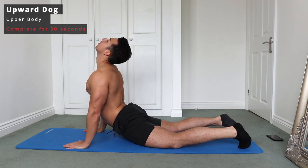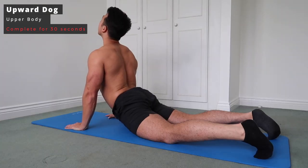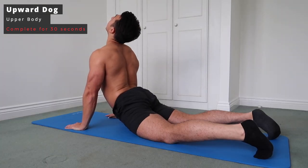I'm putting my hands out, trying to keep them in line with my shoulders, and then just looking up towards the ceiling. That's really going to give a great stretch in the whole body, but mostly the abs and the lower back.